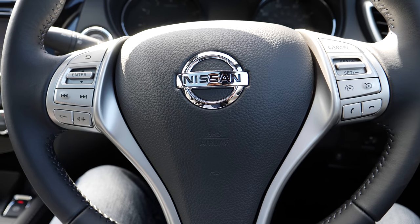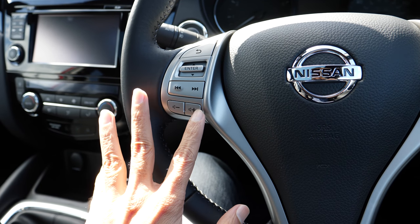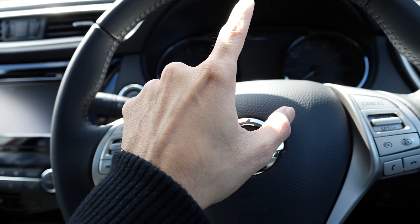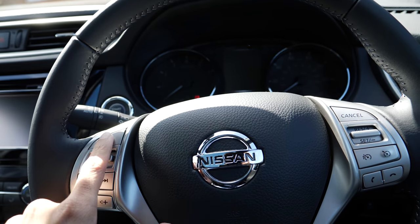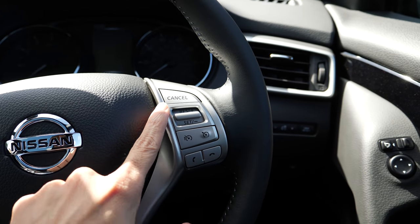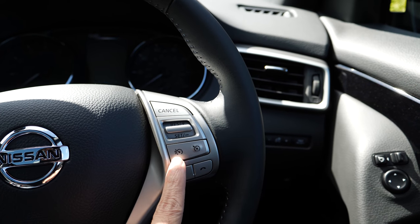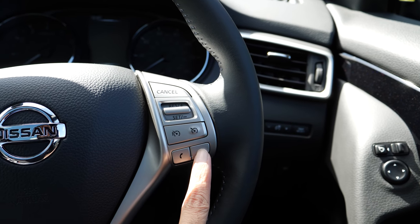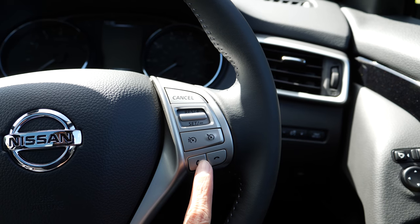The steering wheel looks great. On the left hand side we have all the controls for the audio system — volume, next track, previous track — as well as buttons to control the main dashboard display. On the right hand side we have everything to control cruise control: set or increase speed, decrease speed, set or cancel, plus buttons to receive and hang up phone calls if you have a phone connected via Bluetooth.